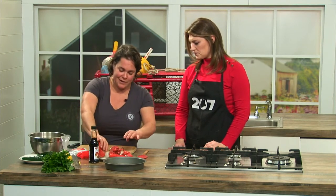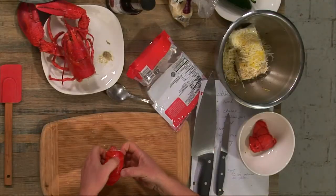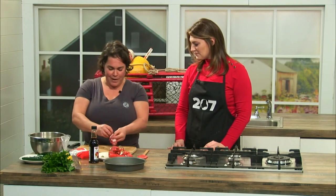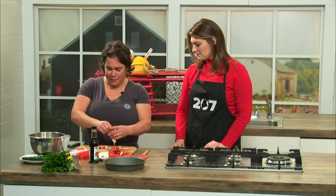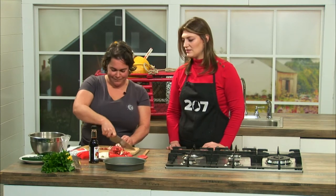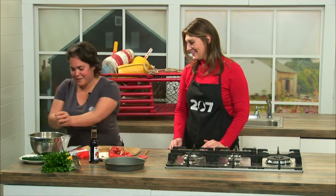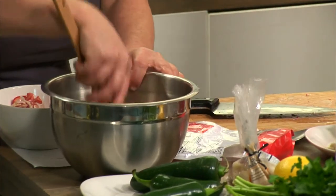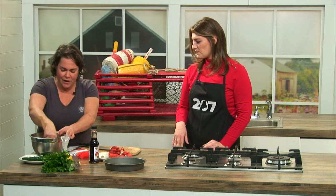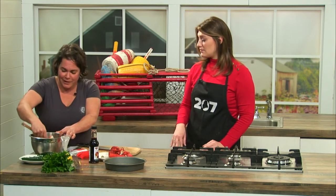I've got some lobster. All of the schooners — whichever one you decide to go on for a vacation — everybody gets lobster at some point on the trip. So when we have some leftover, I like to turn it into an appetizer, and I make these poppers quite often. I'll just take apart the tail and chop it up. Throw that all in there. Usually about a cup's worth of lobster meat. You can also substitute crab if you prefer.